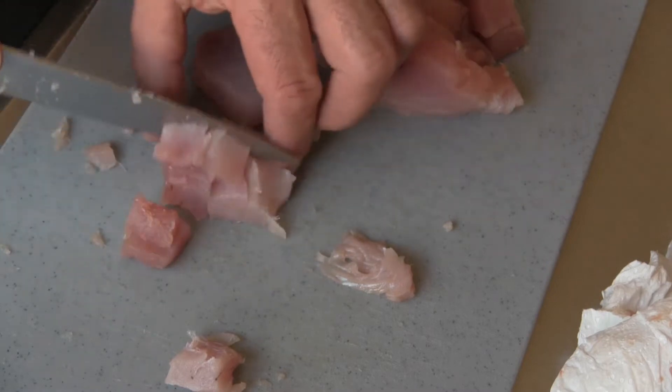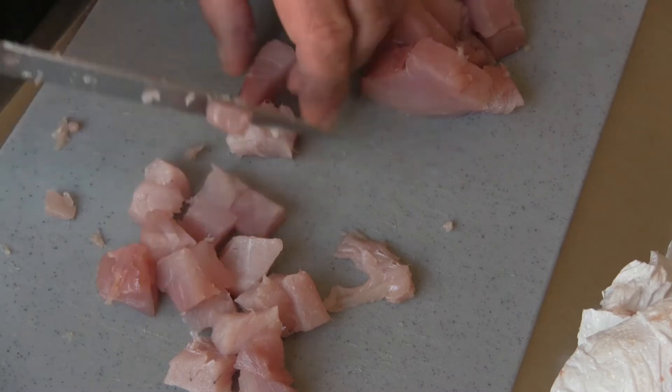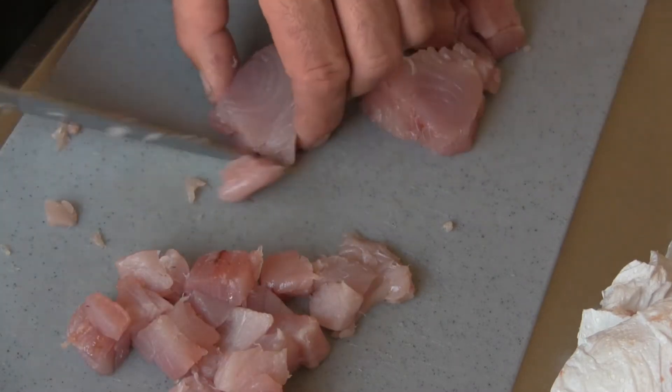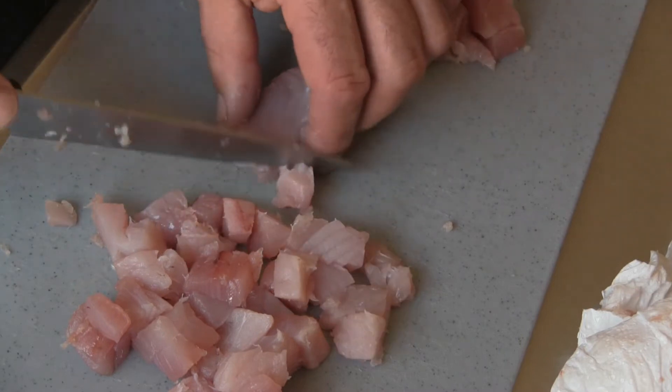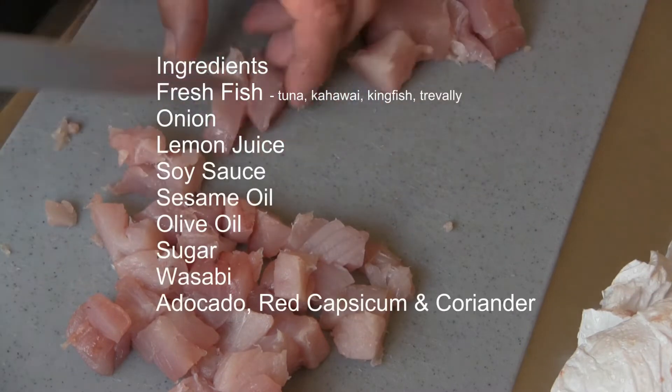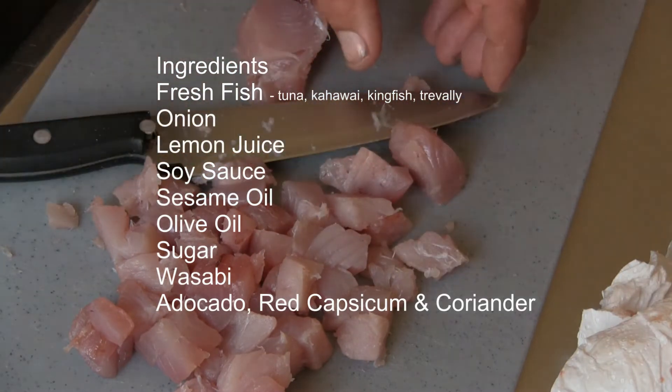With the fish prepared and ready to go, now it's time to gather all our ingredients for the sauce. The following will make enough sauce for two fillets of kawai or a couple of loins of kingfish or tuna. You'll need onion, lemon juice, soy sauce, sesame oil, olive oil, sugar and wasabi.